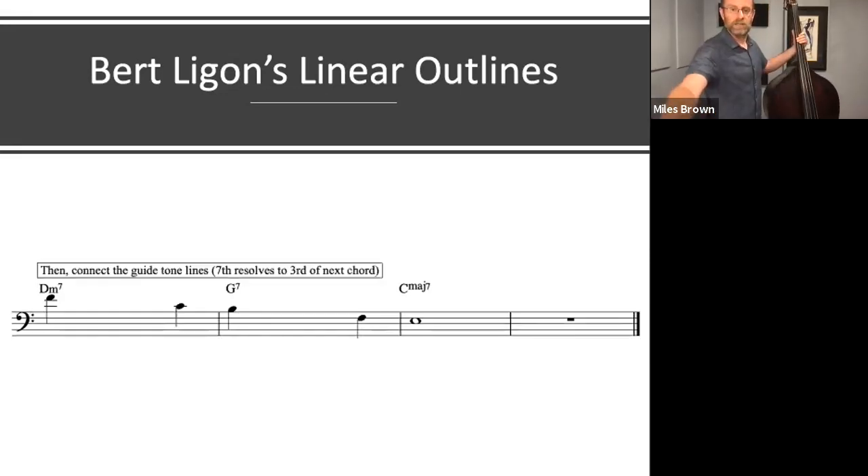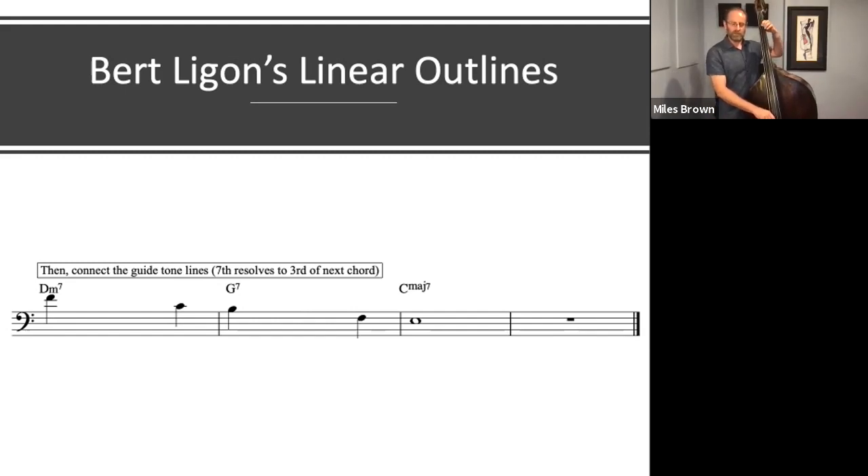The next step in the process is to connect those thirds together using the chordal 7ths of each of the chords. So we start on F. We find the chordal 7th of D minor 7, which is C, and we lead that to the third of G7. And then we find the chordal 7th of G7, which is F, and we lead that to the C major 7 in the third bar of the 2-5-1 progression. And then all we have to do is fill in the dots.